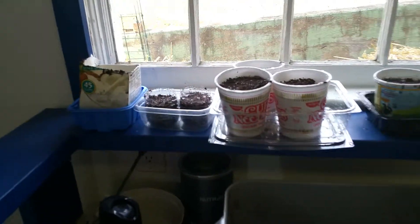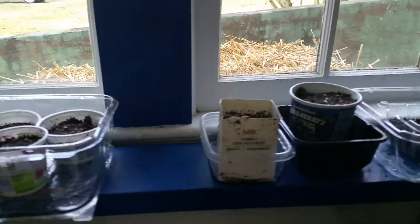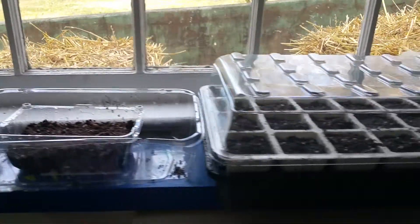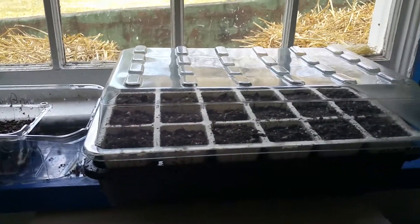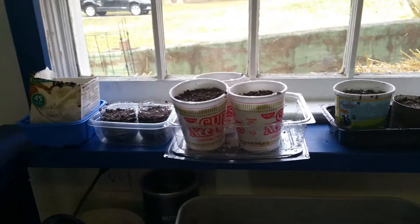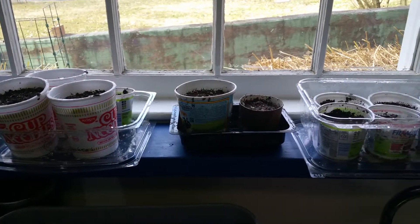We're finished! You can see in my sunny windowsill I have all of the seeds — hopefully soon-to-be seedlings — ready to start. We'll be experimenting between this greenhouse and all of the recycled containers. The rest of our garden, when it's ready, will be sown directly into either containers or into the 4x4 raised beds. I'll see you next time!